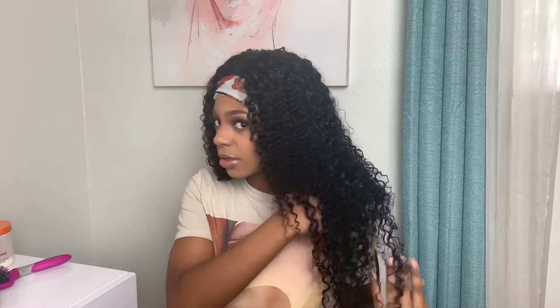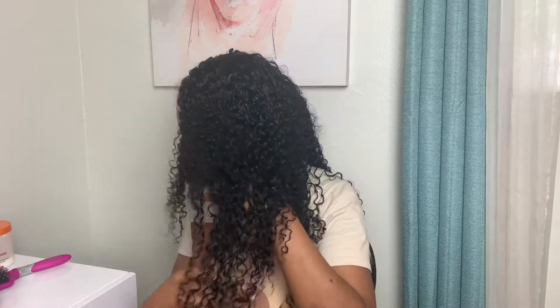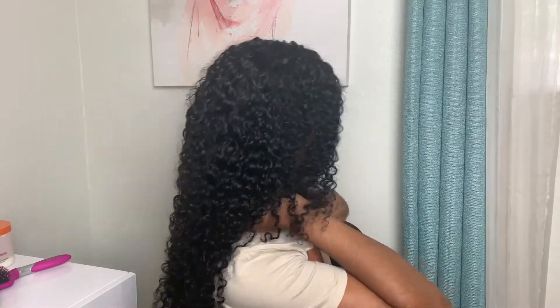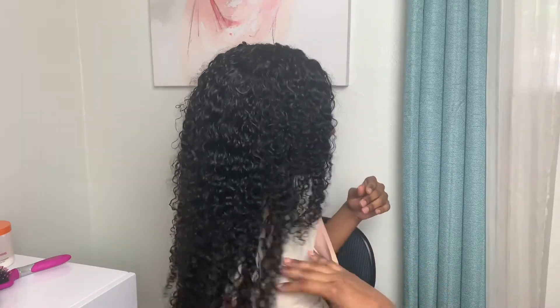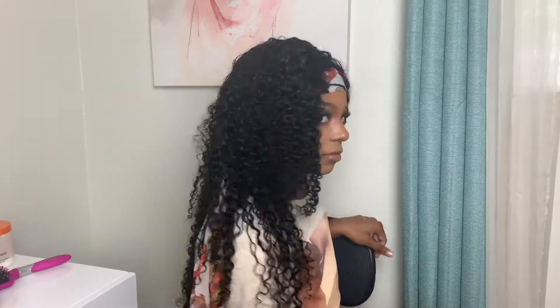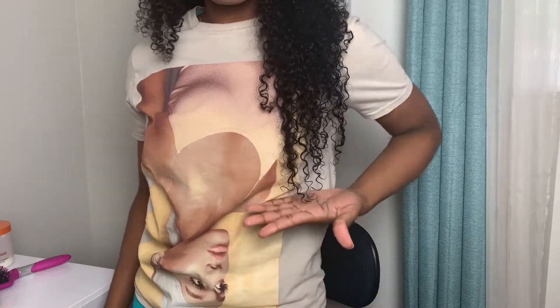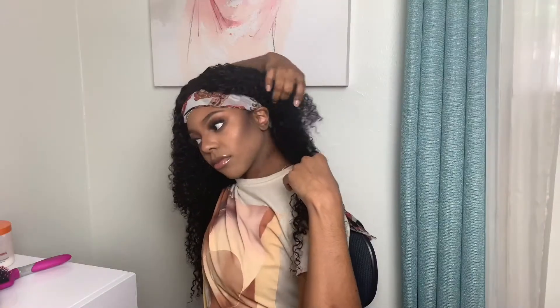Hey guys, welcome back! I just wanted to show you what the hair looks like with no product when it's freshly washed — it is so soft. I really wanted to let it air dry but that's for another day. I also wanted to show you guys where the hair reaches; I'm like five-one, five foot, so it's really long.